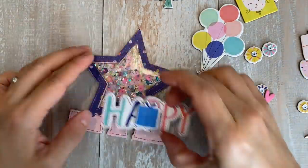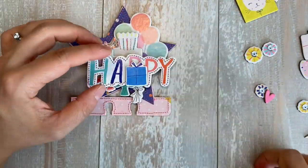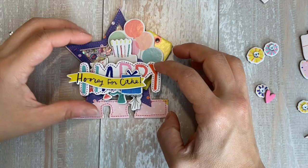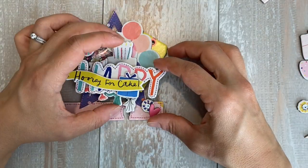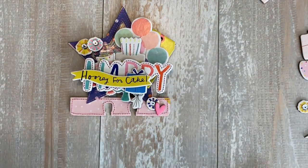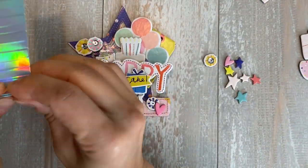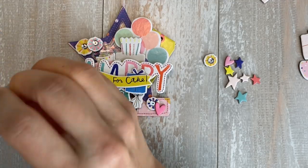Now that we have our base done, I'll show you — before I started filming I kind of pieced those together because this video was about an hour and a half long. I'm very indecisive when I'm building my memory decks cards, so this part I did off camera. There is still an hour of work that I did on this card — we shrunk it down to eight minutes for you guys.